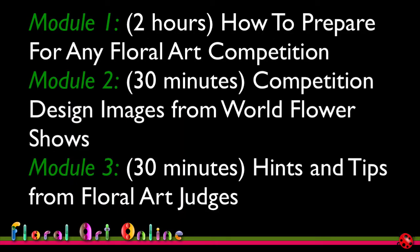This is module one of three modules looking at how you can improve your floral art designs to be a prize winner. The first module is about how to prepare for any floral art competition, regardless of the level of the competition.